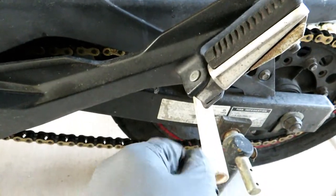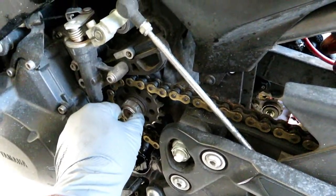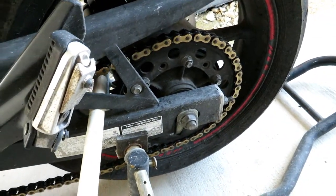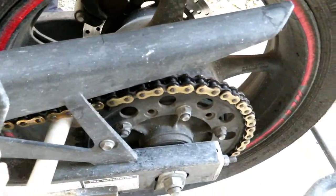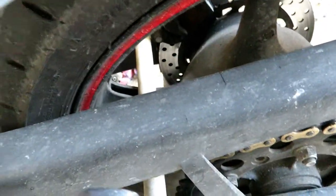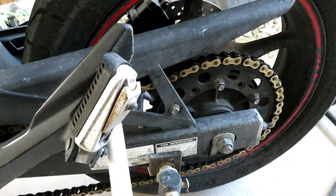When we go to reverse this procedure and tighten the new nut down to that 61 foot-pounds with our trusty torque wrench, we are going to do the reverse situation where we put the pipe above the wheel spoke, which will prevent the wheel from going that way. Neato burrito.